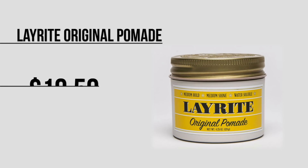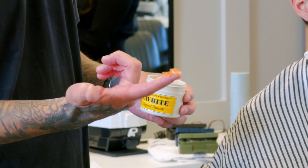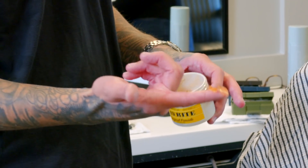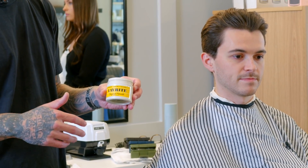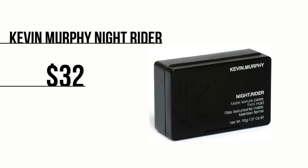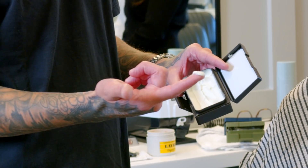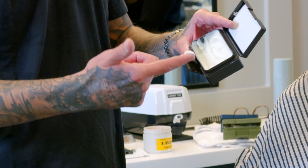Starting with the LayRite original pomade — this is basically set up like a gel, but it's completely water-soluble and it adds a high shine to your hair. You only want to use a small fingertip full of it, but it adds control and shine. For thin hair, move away from any type of high shine or pomade because it's going to make your hair look a lot thinner than it really is. For thin hair, we recommend the Kevin Murphy Night Rider — a maximum control texture paste with no shine. Its consistency is more like butter, and just a little bit will control it and put it in place without looking shiny.